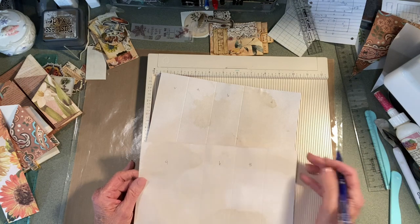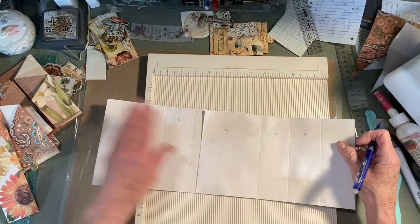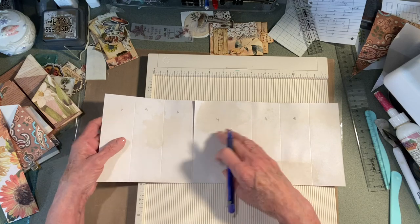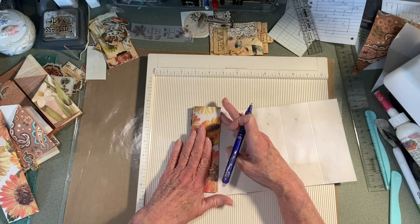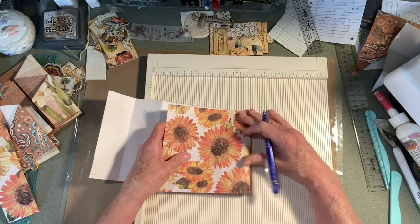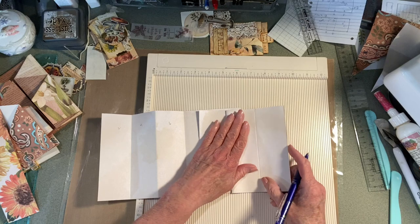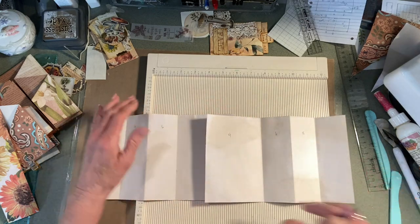So this would be ten, I guess. These two are going to fit together and be folded accordion style.